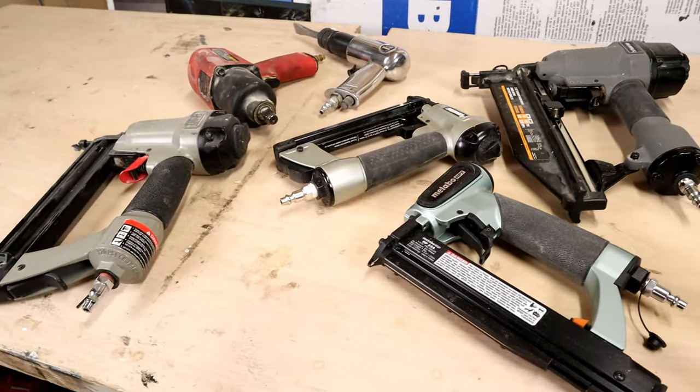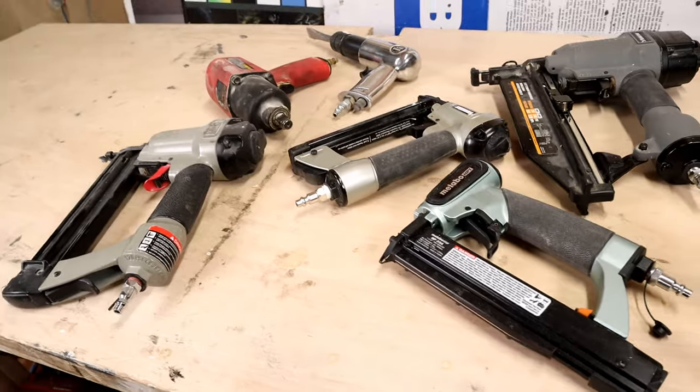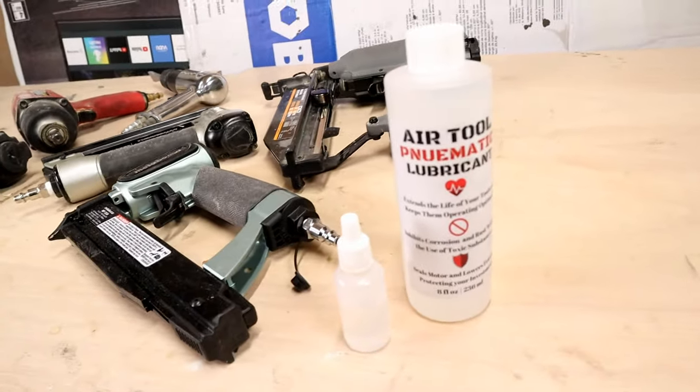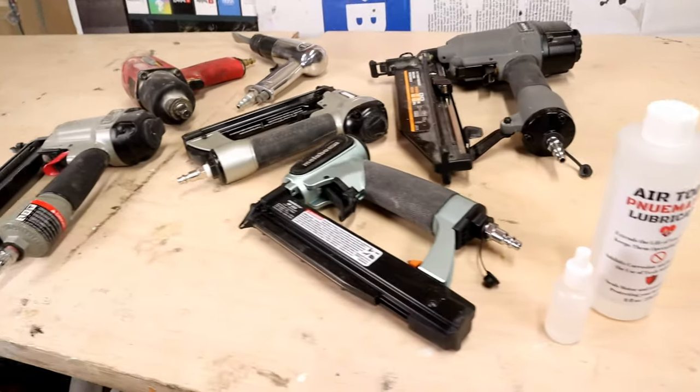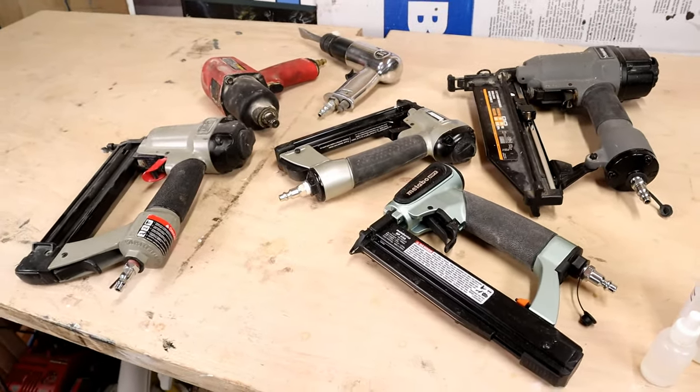So here are my air tools that I've got out. I'm going to get ready to lubricate them. I've got a couple of nail guns, staplers, etc. This is the oil I use — it's an air tool pneumatic lubricant. Really easy process. I'll show you how to do that now.